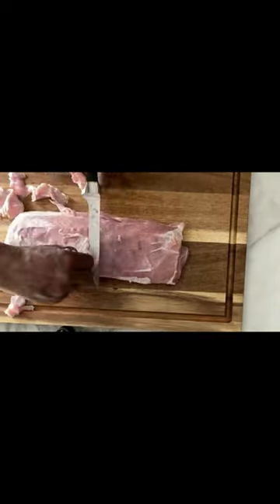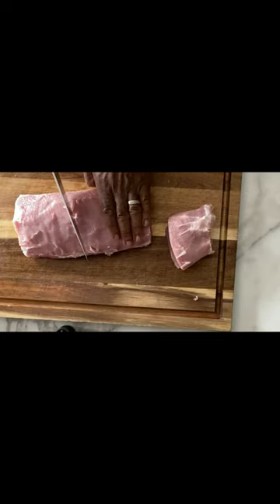First, let's get the pork loin cleaned up — get all this silver skin off. Then we're going to cut it into nice thick sections, three to four fingers wide.